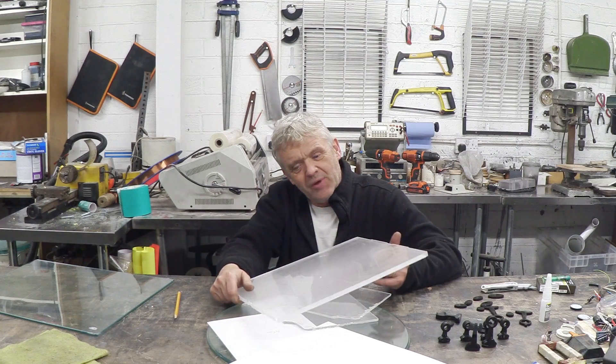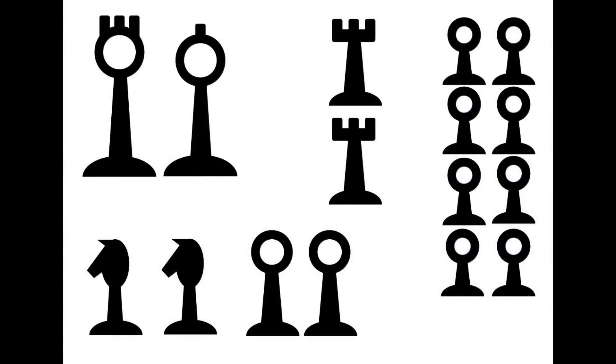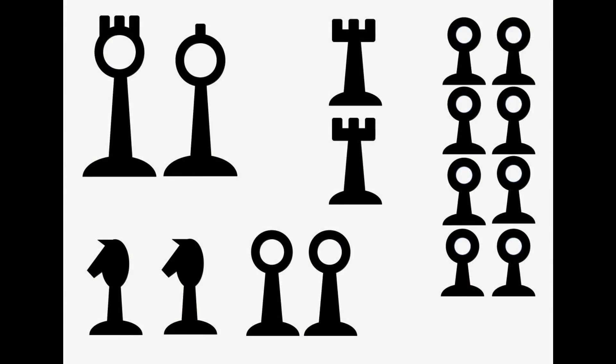I thought I'd make him a chess set out of acrylic, because I've got lots and lots of acrylic of various thicknesses that I recycle from LCD screens. So the plan is to cut a chess set from this acrylic on the laser cutter. They look like JPEGs — you load them into your laser cutter, the laser cutter cuts around the black and cuts out the chess pieces, and that's what I'm going to do.